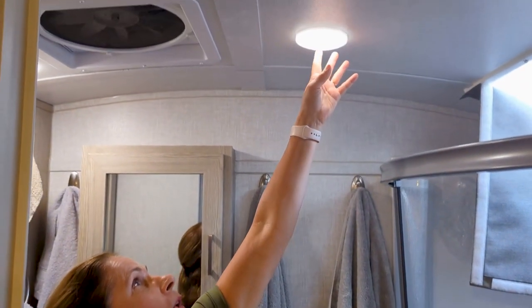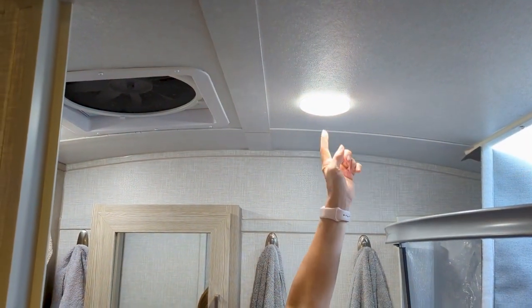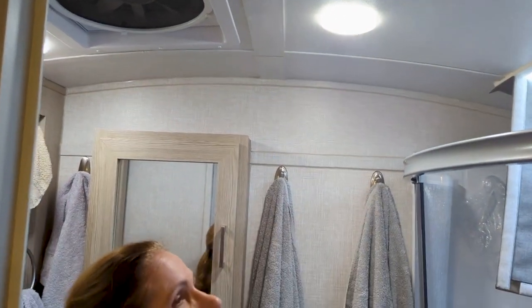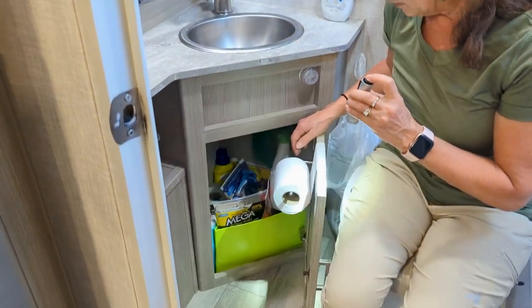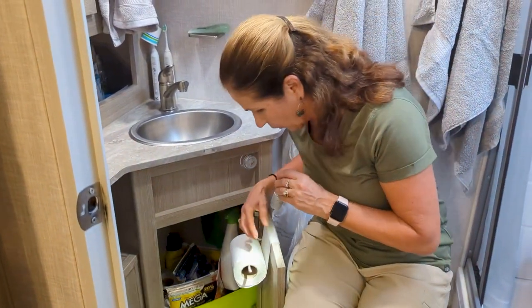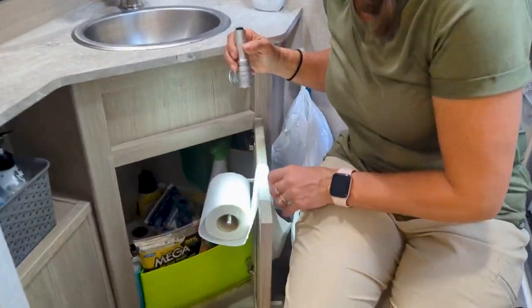We also put in dimmable lights — all you have to do is hold your finger in the middle and they get brighter or dimmer, which makes it much nicer. A lot of people don't know where to put their toilet paper, so we got this little stick-on toilet paper holder. It works great.